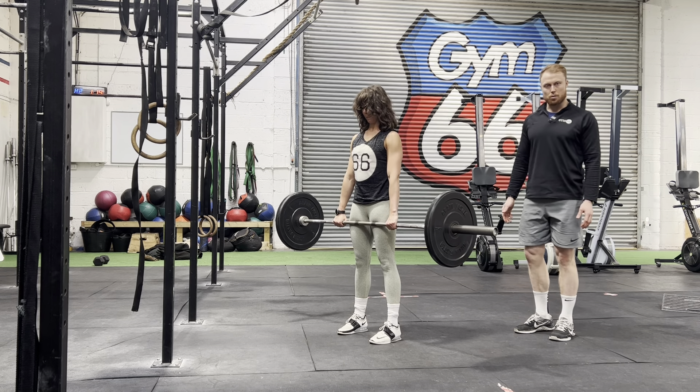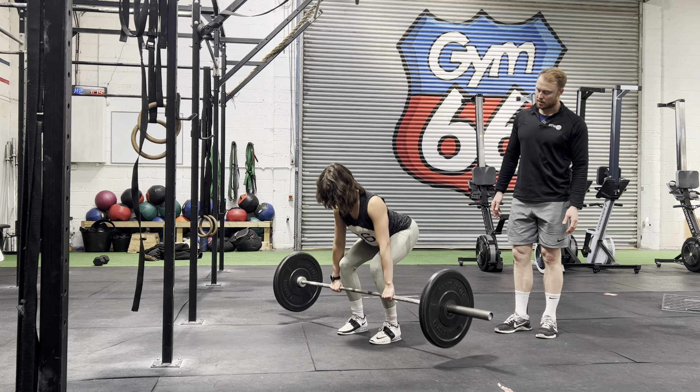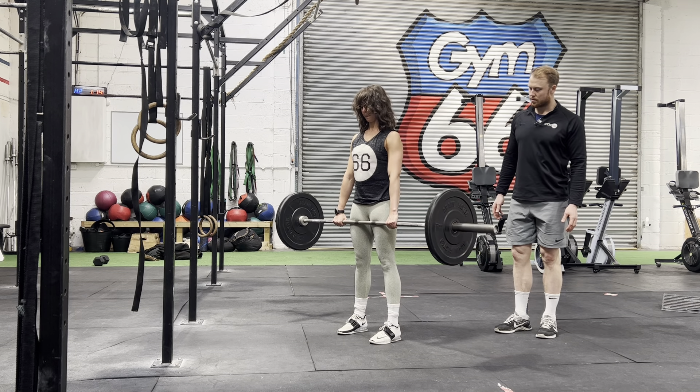Squeeze the glutes at the top, making sure the bar stays close to the body throughout. Good work.